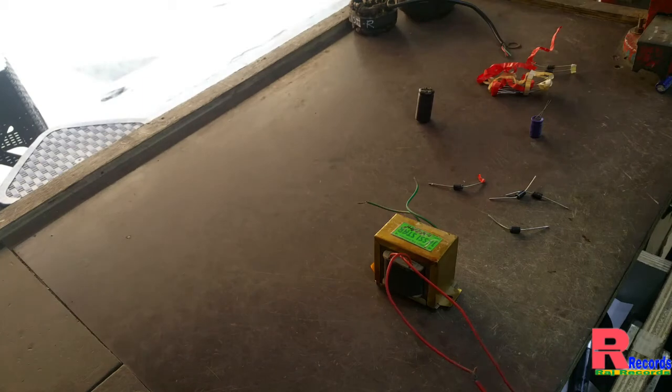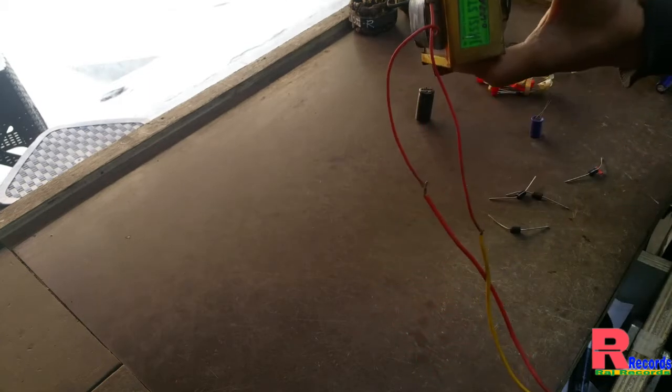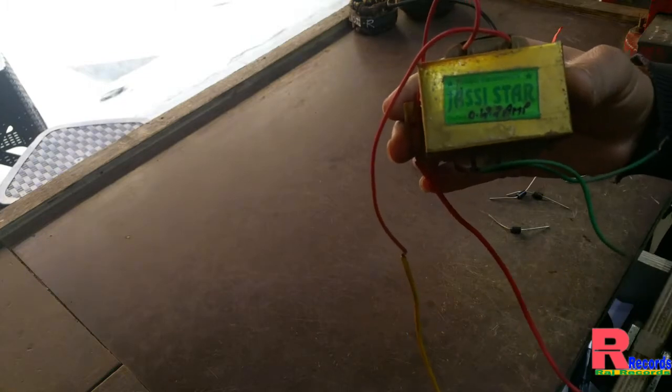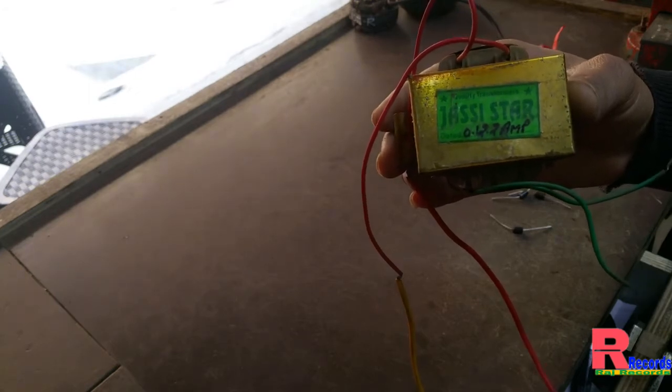Hello friends, I am Raj and you are watching Raj Records. Today I will show you how to make an AC to DC supply, converting 220 volts to 12 volts. We need one transformer like this — 220 to 12 volt. You can see this is a 0 to 12 volt, 2 ampere transformer.